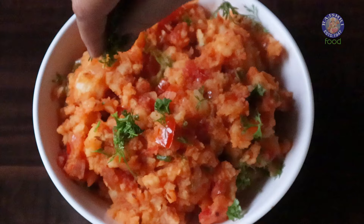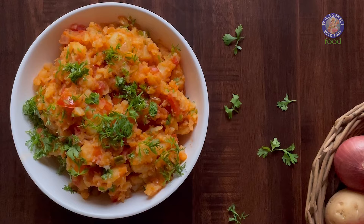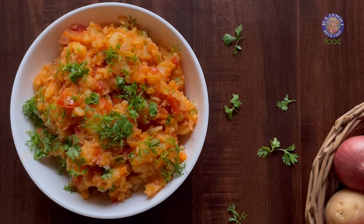Aloo bharata is ready. Enjoy as a side dish with dal or curry for the ultimate comfort meal. After all, food is the comfort we all lean to, isn't it? Until we meet again — eat well, live well, and stay blessed.